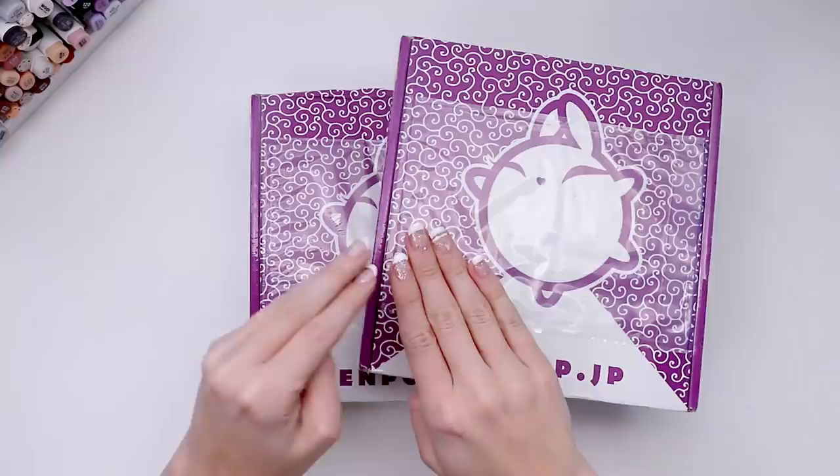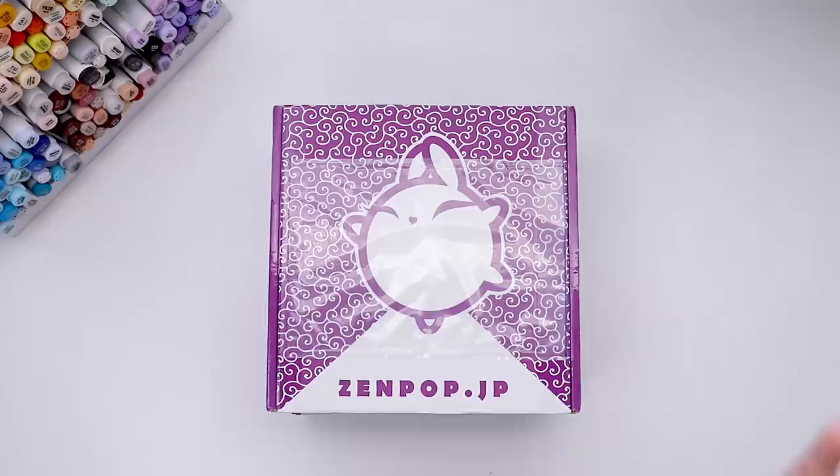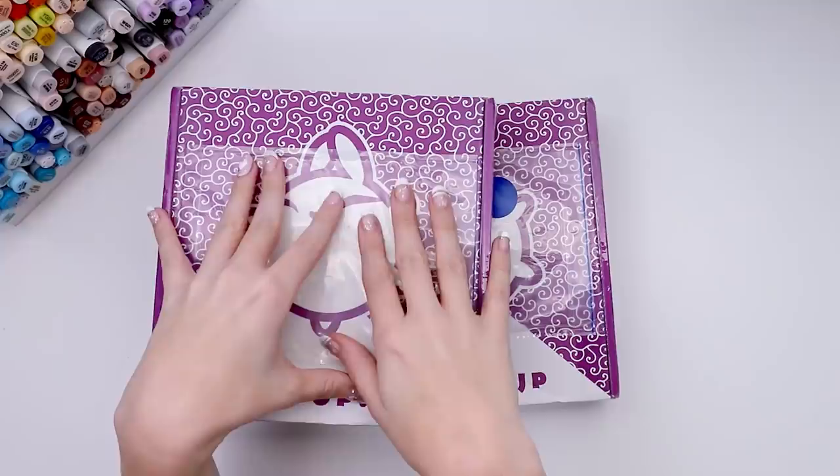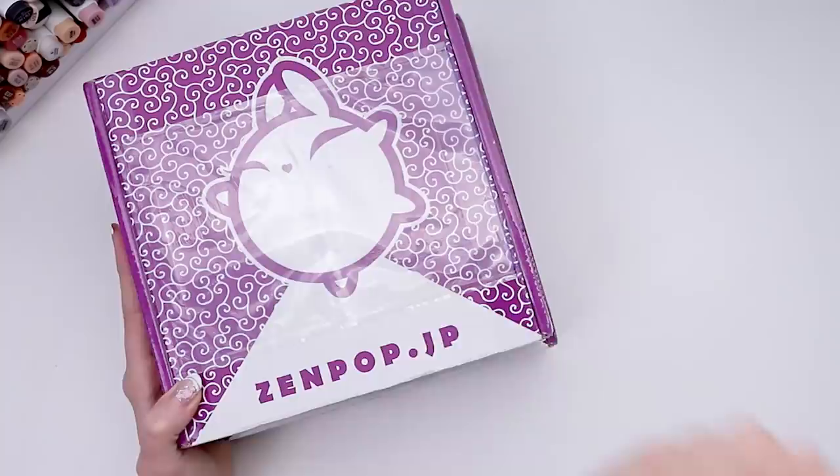I'm so excited to dig into the Zenpop box — wait, two Zenpop boxes? I've been waiting for the Zenpop box all year, January one, February one, just waiting. I usually get them right before the month starts so it was very abnormal, but here we are. We finally have the January and the February box. I could just open the February box or I could open them both and show you — and I've elected to do that. So I hope you'll come along as we dig into both the January and the February Zenpop stationery boxes. Let's get right into it.